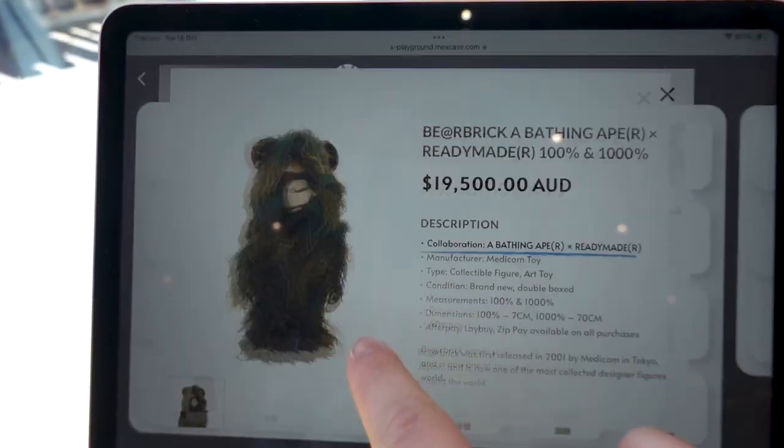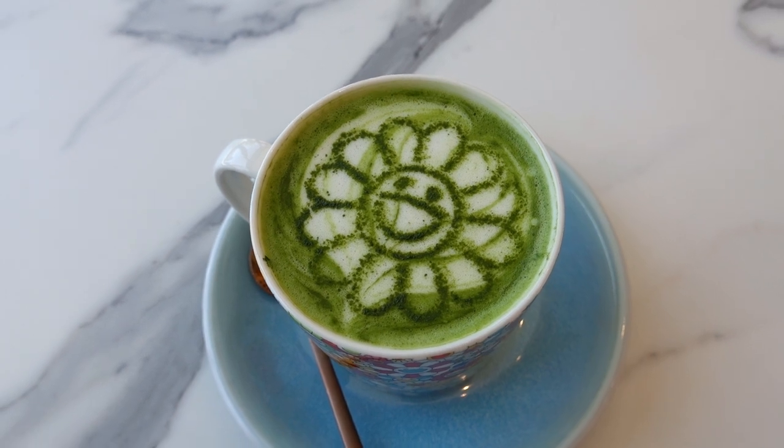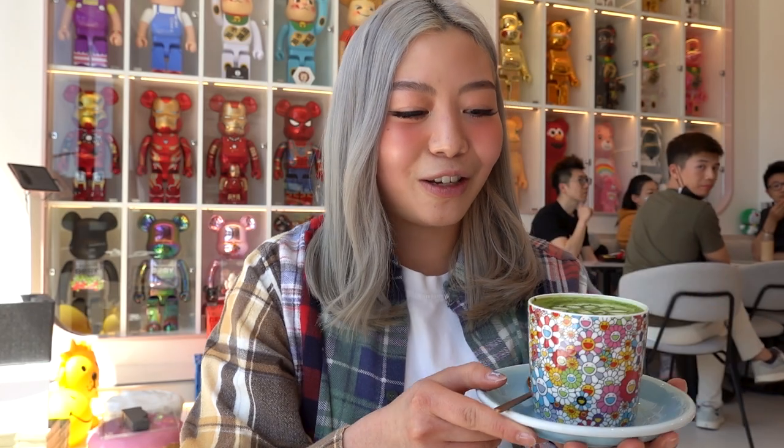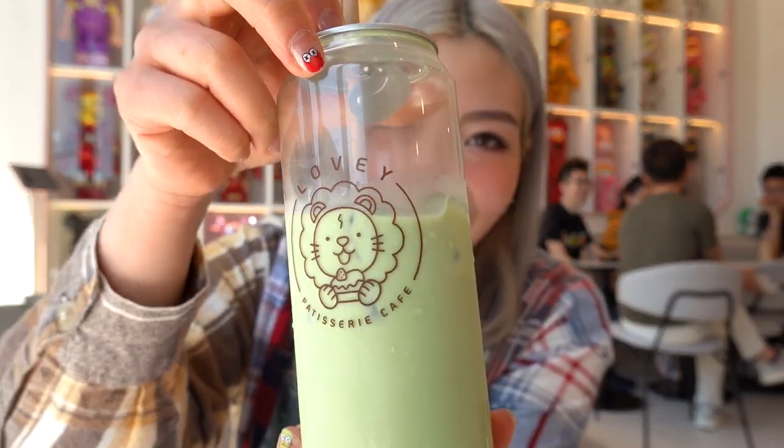Everything in this store you can purchase — if you want to buy like a 1000% BE@RBRICK you can. There's a little iPad there that shows you prices. I finally made it to the cafe I was telling you guys about — it's called Lovey Cafe in Doncaster. I got a matcha and the cup has a little Murakami print on top. This reminds me so much of the Murakami cafe I went to in Tokyo. There are BE@RBRICKS everywhere — it looks so cool. It's also a pastry store, so I got a mandarin roll and an ice matcha. The ice drinks come in this little can, which looks so cute.